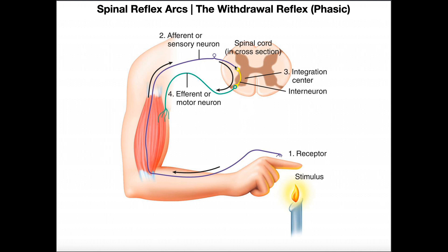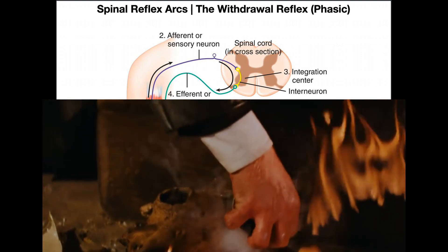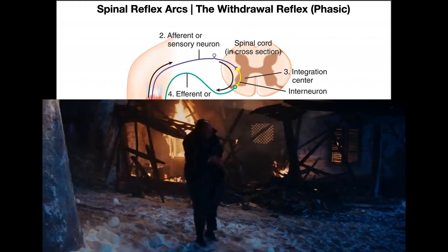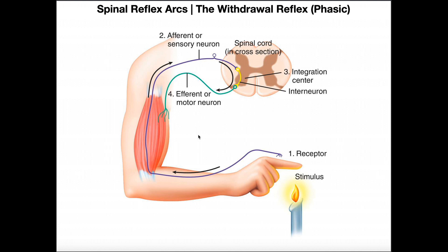With a severe acute noxious stimulus, you don't want to waste time relaying information all the way up the spinal cord to the brain — that's why this occurs in a reflex manner. Going back to the Indiana Jones video: the moment he put his finger on that hot medallion, he should have withdrawn immediately. Instead of holding on, he should have had finger extension to bring the fingers away from the medallion, plus elbow flexion and shoulder flexion or abduction — all of those things would remove his hand and get it as far from the noxious stimulus as quickly as possible.